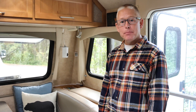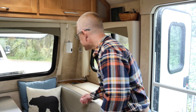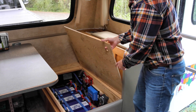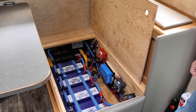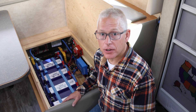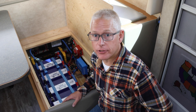We install our battery bank and most of our electrical system here on the right side of the trailer underneath the dinette seat. Let's have a look. We equipped our Bigfoot with four 100-amp-hour lithium batteries for a total of 400 amp-hours. We also put in a 3,000-watt GoPower Pure Sine Wave Inverter.